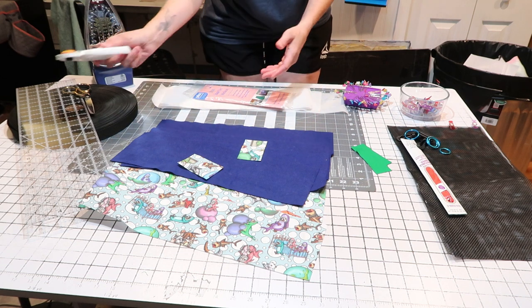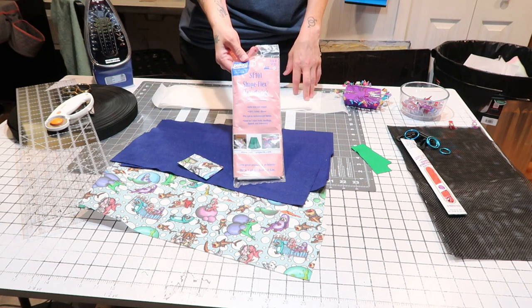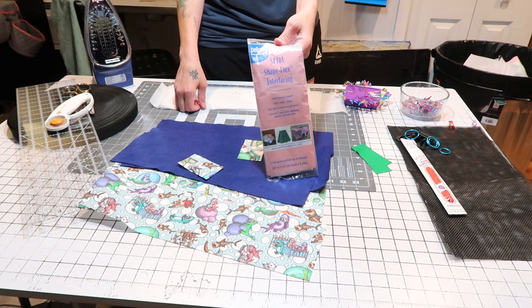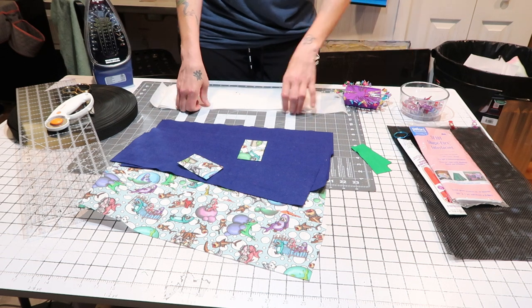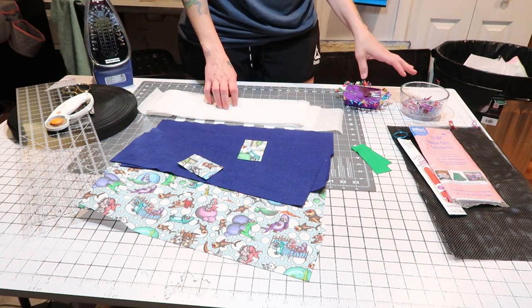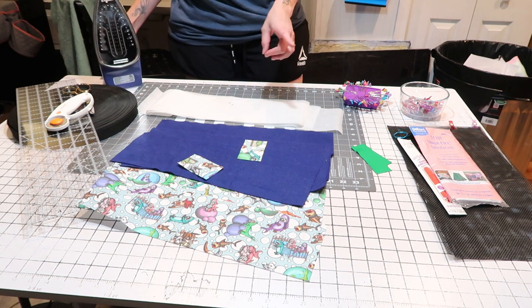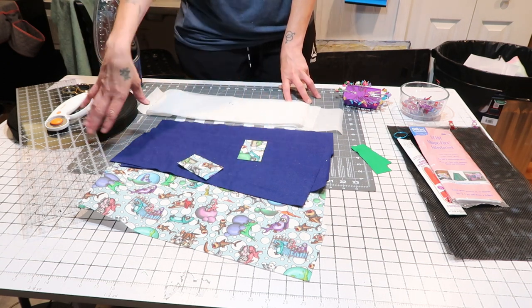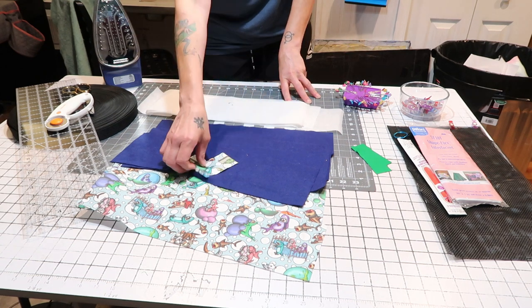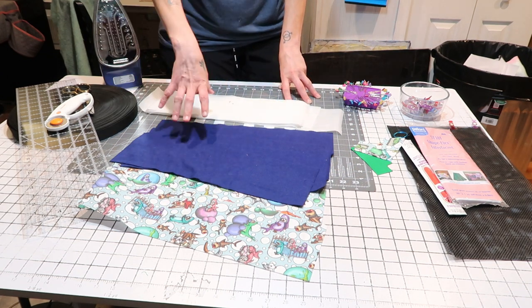You'll need scissors or a rotary cutter, a ruler, and some strapping. I'm going to be using interfacing — specifically the Shapeflex interfacing. I'll put a link and all the information for that in the description. I'm going to have a piece of interfacing for each piece, inner and outer. You'll need pins or clips, a sewing machine, and an iron — you'll want the iron for the interfacing and for pressing parts of the bag as you go. So now I'm going to iron on my interfacing to the backs of my inner and outer fabric, then I'll start explaining how to put it all together.